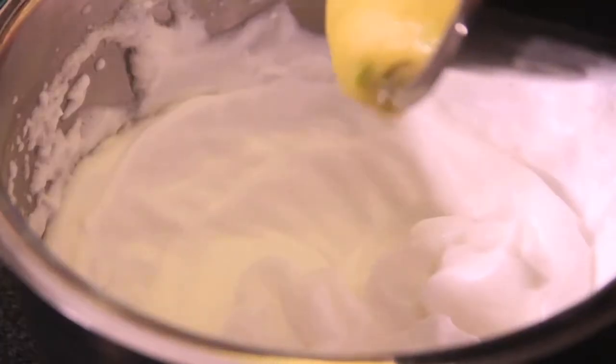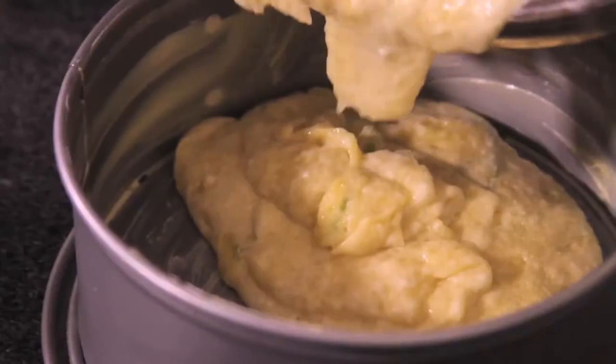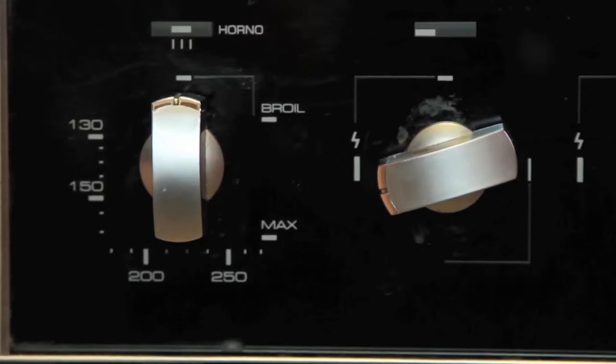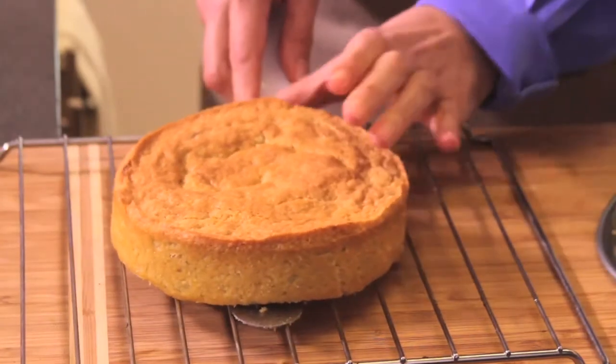Integrate this mixture with the whipped egg whites, grease the cake mold with butter, and pour the mixture in the cake pan. Preheat the oven to 300 degrees Fahrenheit (150 Celsius) for 10 minutes and bake for about 25 minutes. Remove from the oven and remove from the cake mold, then let cool on a rack so it loses moisture.